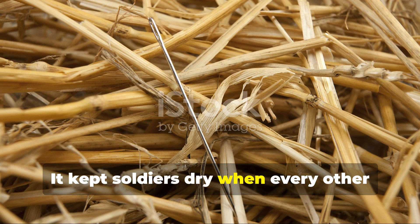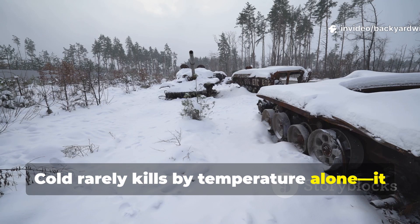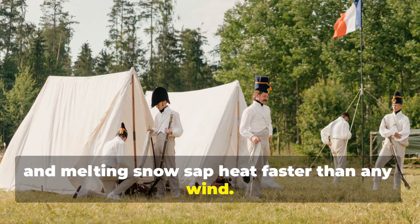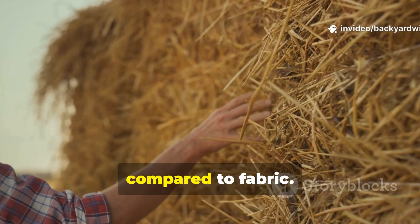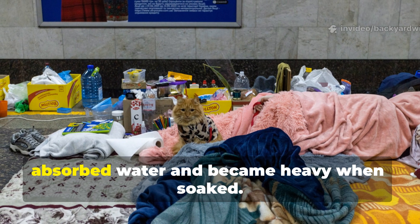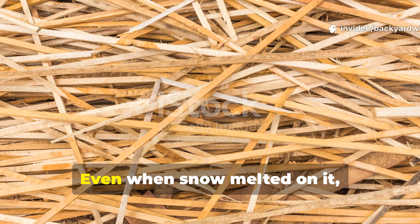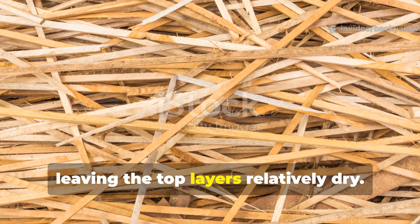It kept soldiers dry when every other material failed. Cold rarely kills by temperature alone — it kills through moisture. Wet clothes, damp bedding and melting snow sap heat faster than any wind. Straw was a game-changer because it resisted moisture and dried quickly compared to fabric. Wool, while excellent for warmth, absorbed water and became heavy when soaked. Straw, being made of cellulose and air, didn't cling to moisture. Even when snow melted on it, the water drained down, leaving the top layers relatively dry.